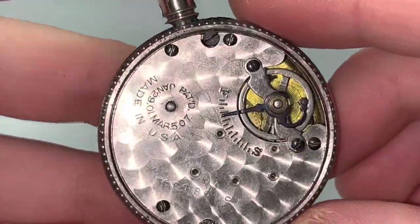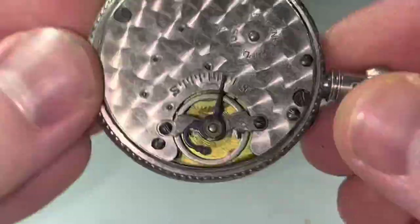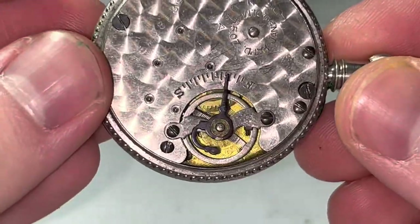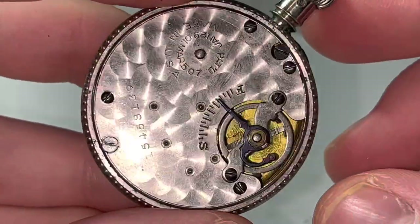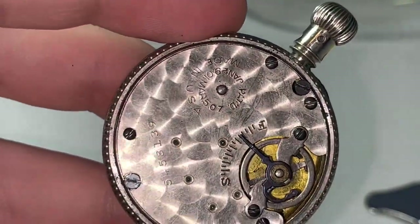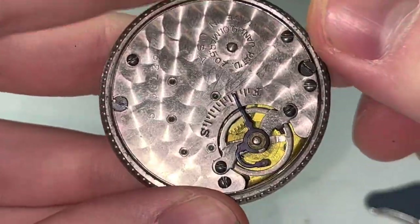Look at that plate in there. Oh — is our balance staff broken? Back to the plate — it's really nice in there. I like that design. I'm not sure how they would have done that.